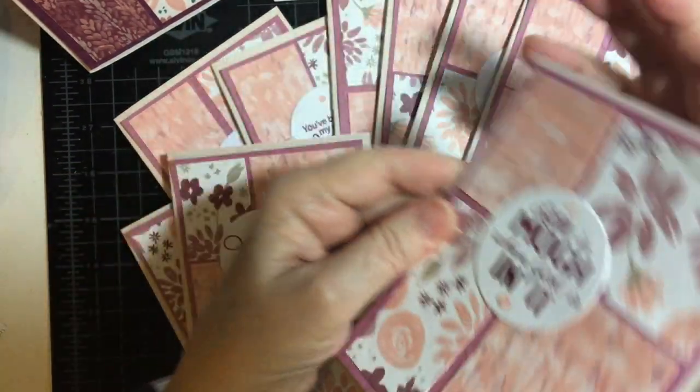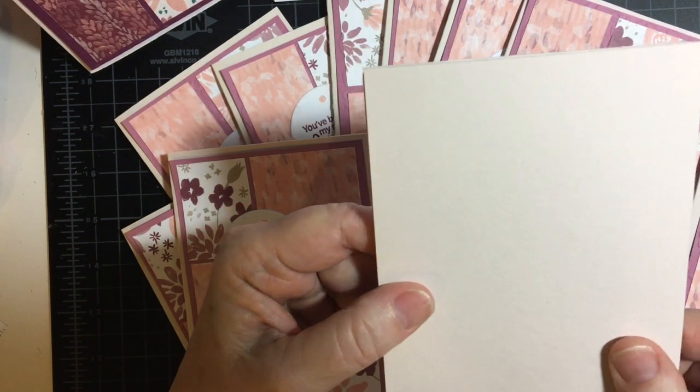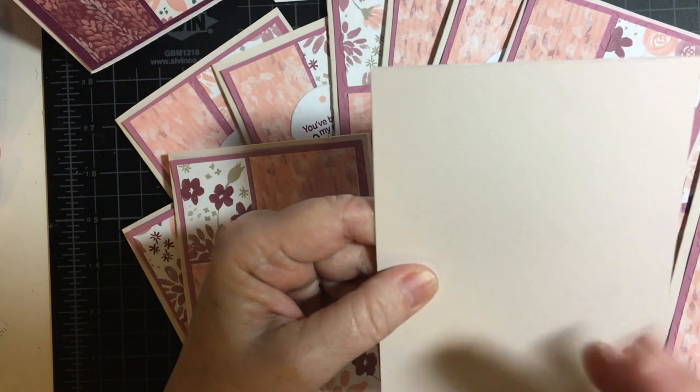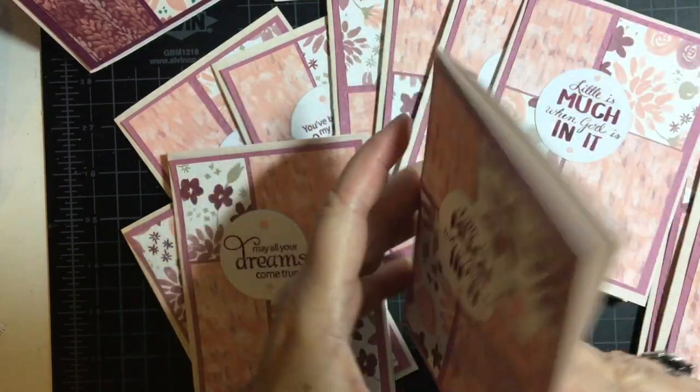And the card base — I want to tell you that the card bases were part of a collection I got at Michael's, a hundred pound cardstock. It was pink, but it kind of had three different shades of pink in there. So that's the card base I used.